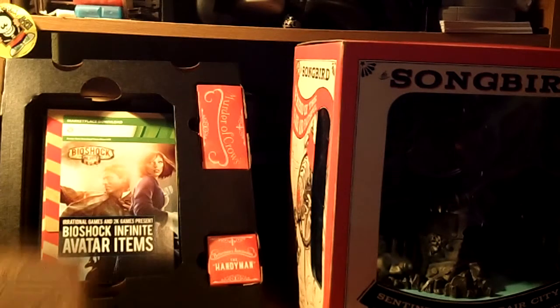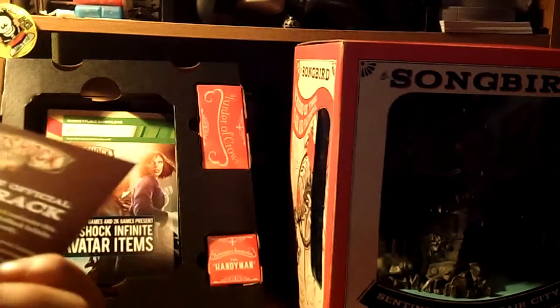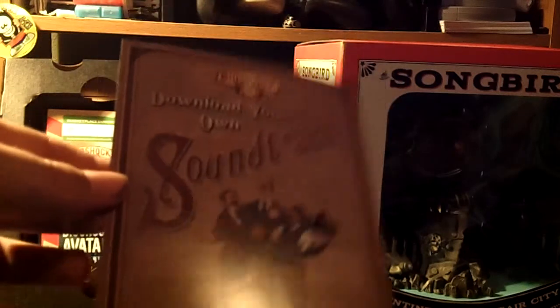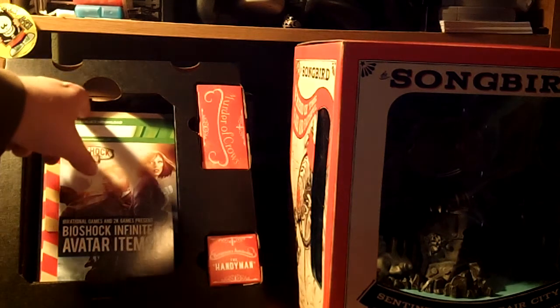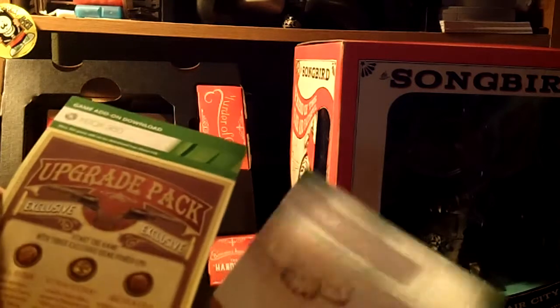Also, if you actually open it, this pops out — the digital soundtrack. Now, to get this, you can actually get it with the Premium Edition and with the Ultimate Songbird Edition. Also, there are the avatar items that you can get, and the exclusive gear pack.